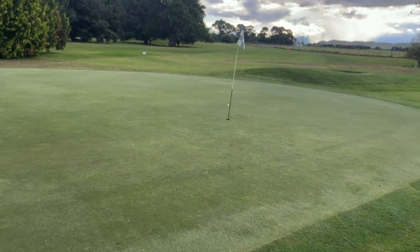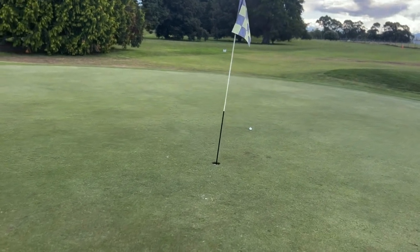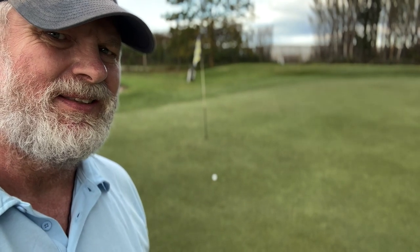Lipped out. Easiest shot in the world - put it off your back foot, hold it like a putter, put the toe down, and putt it. In my mind, there are two kinds of putts: there are short ones and there are long ones. This one's a short one.